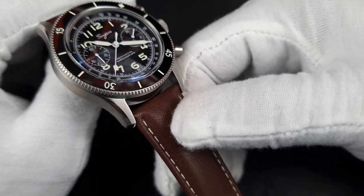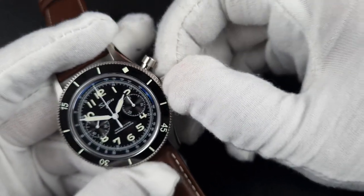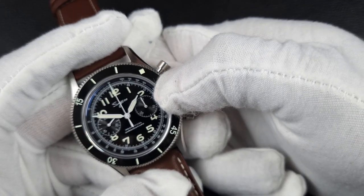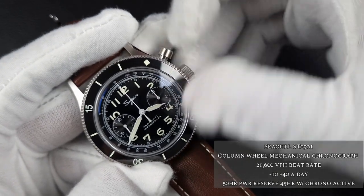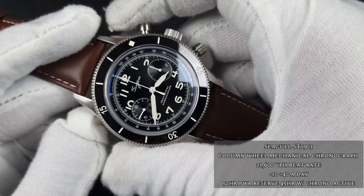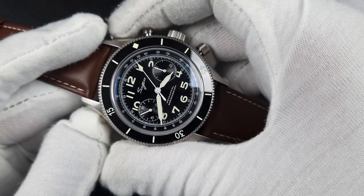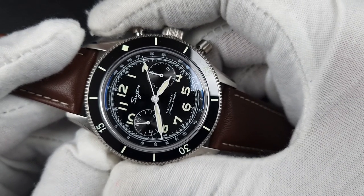You've got an engraved 'S' on the crown — slightly different from what we've seen but still not quite what I'm after. I'd love a more stylized 'S' like they've used on the Suges logo. The finishing flows across the whole case with satinized brushing. The crown is extremely functional — very good size, great grip even with gloves. Pulling it out once, the movement will not hack as the ST1901 does not have that function. The pushers require quite a firm click to get the chronograph seconds hand running, but legibility is great.